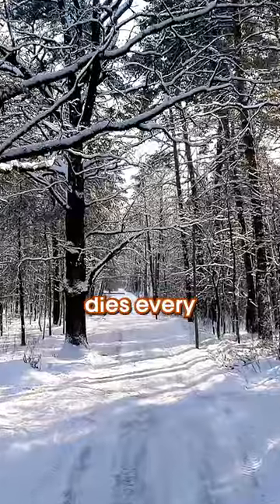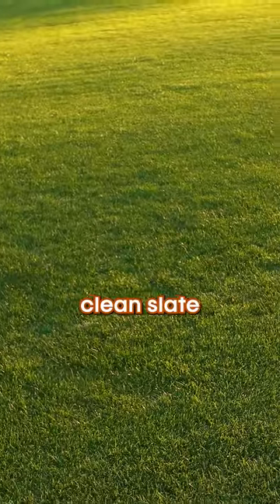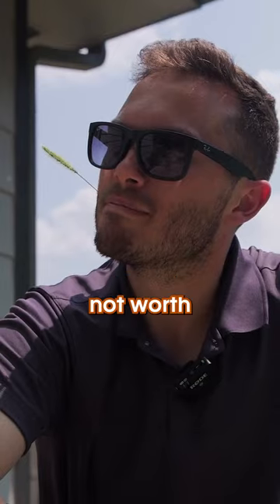The really awesome thing is though, foxtail dies every winter on its own. So that means each spring you have a totally clean slate to work with. If you are dealing with foxtail right now, I guess just get over it. Oh well, really not worth doing anything.